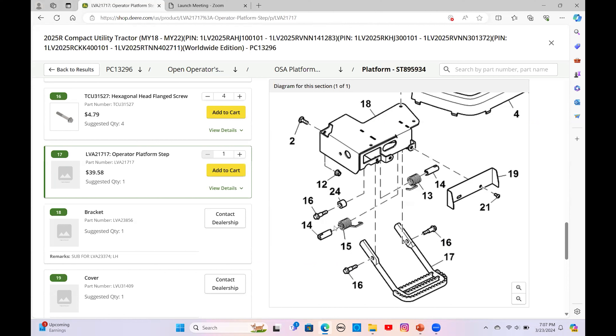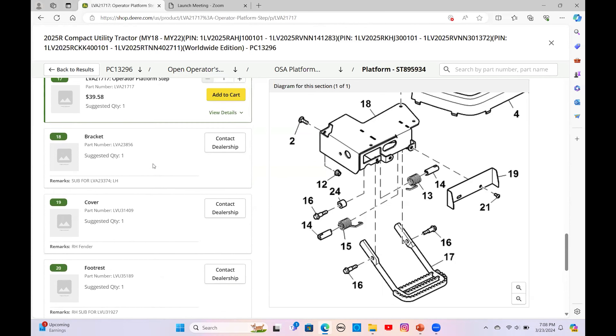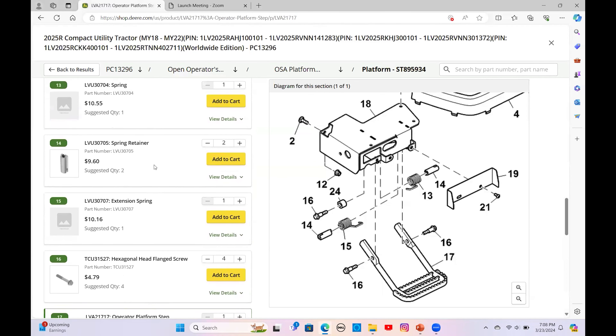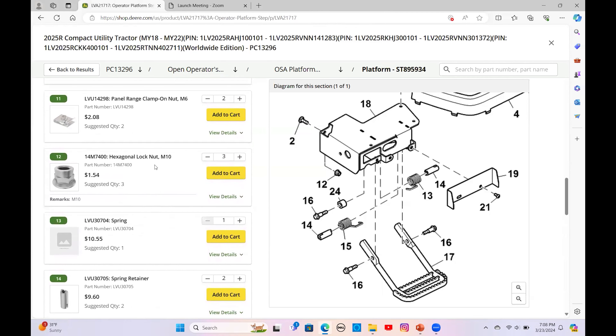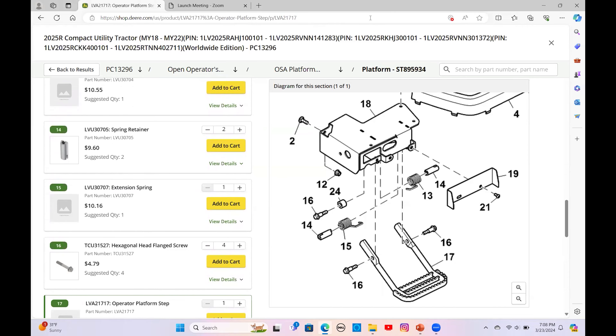On the John Deere website under the 2025, model years 18–22, under the open operator station and platform section, there's the diagram — that's the step itself. There are a couple of bolts, and you can see those springs. It's a lot of other hardware: the front bracket and the whole assembly that goes underneath the deck. The step itself is only $40, which isn't too bad, but if you're doing this from scratch you've got all these other parts to consider. Some aren't even priced on the site, so you'll want to check with your dealer on availability and price.